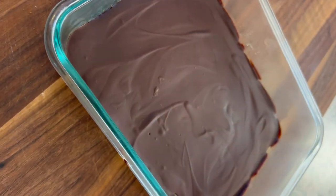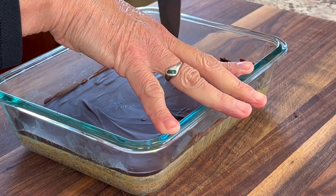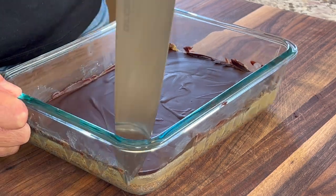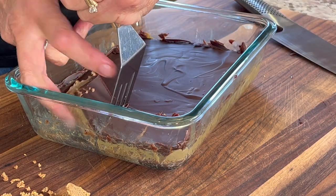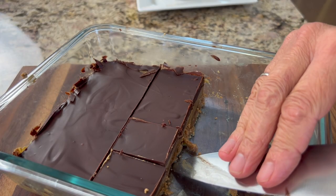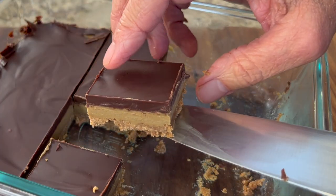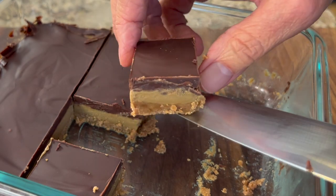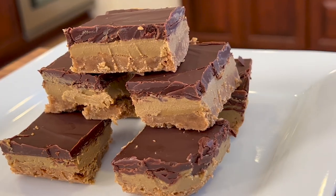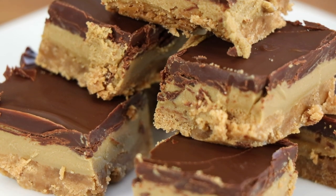Drizzle that beautiful chocolate right over the top and spread it out with a spatula nice and evenly. This goes back in the refrigerator for at least another hour. You'll notice the chocolate has a nice matte finish once it's chilled — now it's ready to be cut. Run your knife along the edge of the chocolate layer to release it. Getting that first piece out is always a challenge, but stay with it and it comes out nice and easy. Look at those beautiful layers — rich and delicious. That cookie crust has a nice cinnamon flavor, the center layer is silky smooth and creamy, and of course the last layer is chocolate.